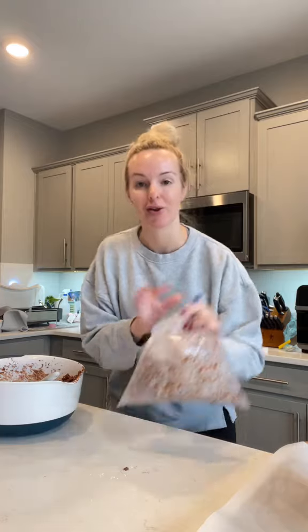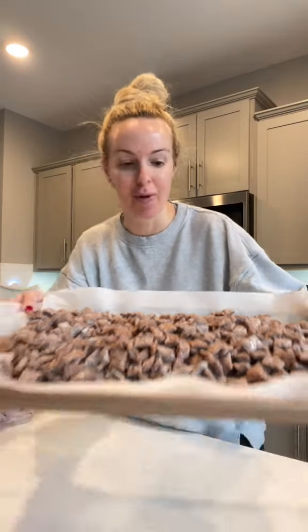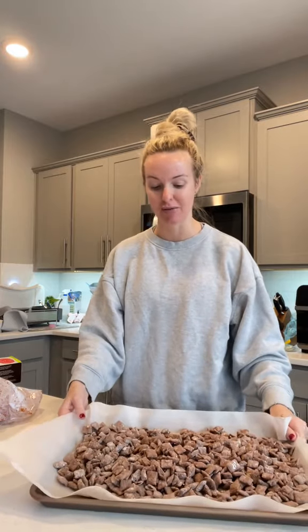I'm going to add a little bit more powdered sugar because I like extra. Zip it back up and give it a shake. This next step is optional - you can leave the puppy chow in the bag or you can put it on a lined baking sheet and let it air dry. You can reuse the bag for the second half of the batch. I'm going to put it on the baking sheet and just let it completely set and cool - it's so much better if you let it set and cool. She is absolutely beautiful.